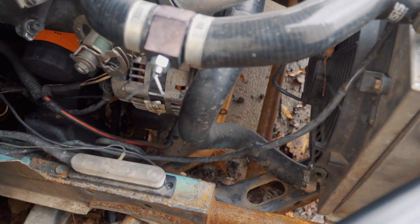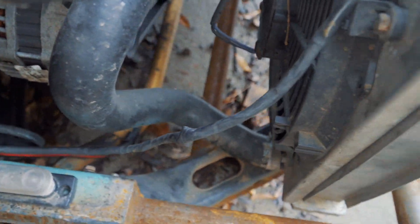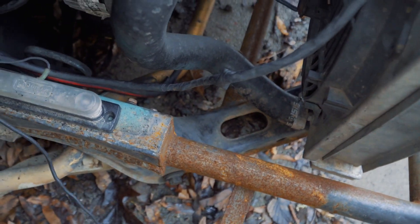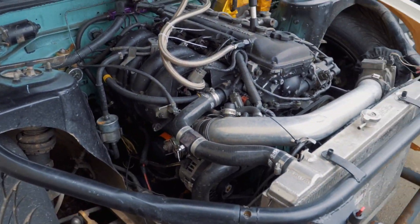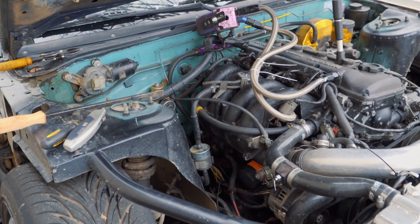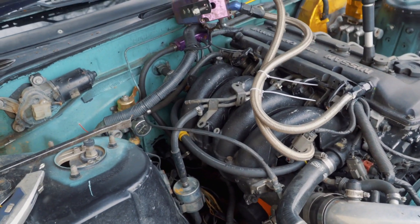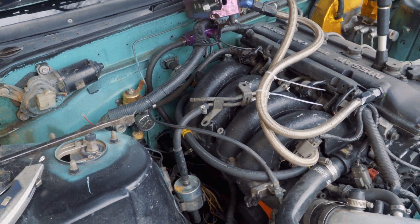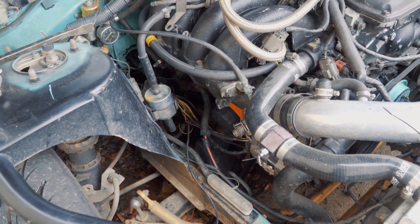Now I just have to slightly extend those plugs just a little bit, just to make them work, and everything should run after that. Up here, the only thing I kept from the lower harness was the starter cable and the alternator ground right here. That's the only thing I really kept up front, and that's about it with the harness tuck. Once I extend those wires and get them plugged up, it's basically done. I'm going to solder those up, heat shrink them, and then tape everything up and try to make it look as pretty as I possibly can.